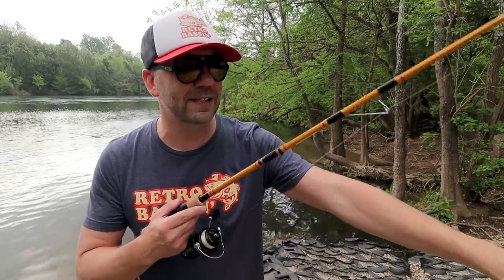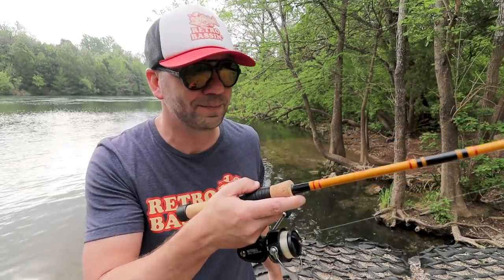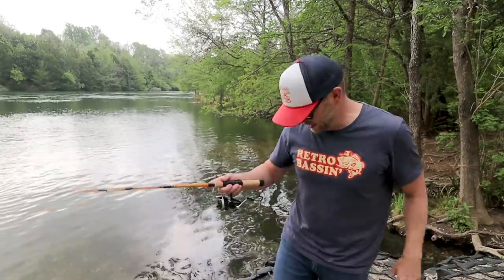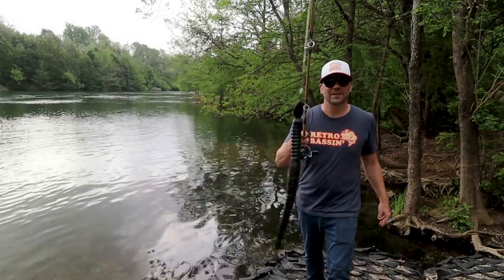To take that principle one step further, Charlie advised tying a slider worm onto your slider rod, holding the rod out as still as possible, and seeing if you can keep that worm still. I'll show this for you right now and you can see that it is basically impossible to keep that slider worm still.